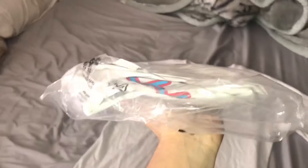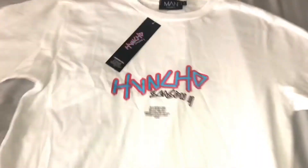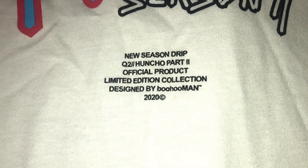We have the Honcho Two — we have it in a size small and a large. I'm gonna be refolding them because look how they just came — this is ugly. Presentation obviously — I don't want to sell something that looks like this, and as a buyer I would not buy something folded like this. Everything's still going to be deadstock in the plastic bag. Honcho Season Two — he got the Quavo Two, Honcho Part Two, official product, limited edition collaboration.